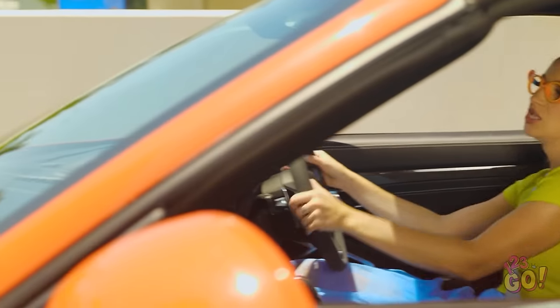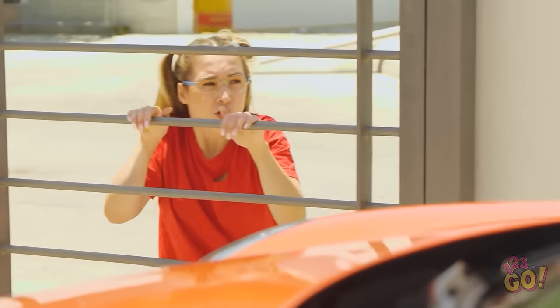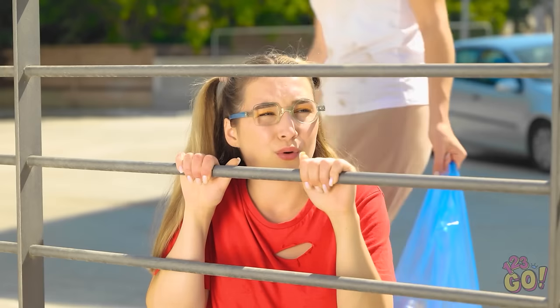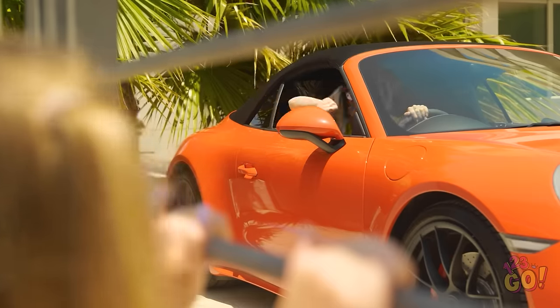Beep beep! Out of the way! Beep beep! Wow! Hi! Check out my car! It's amazing! Are you okay, sweetie? I get it. That's one fancy car. I wish I had a car like that! If only there was something I could do!